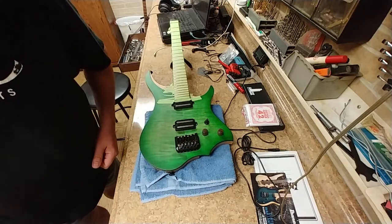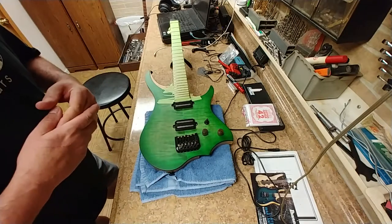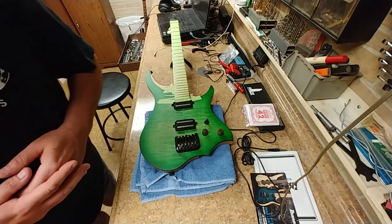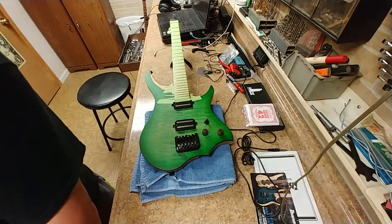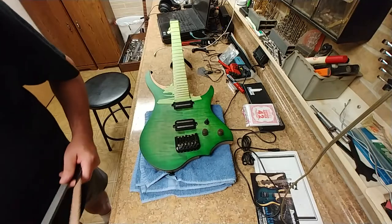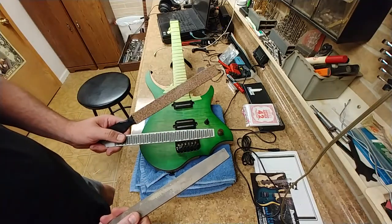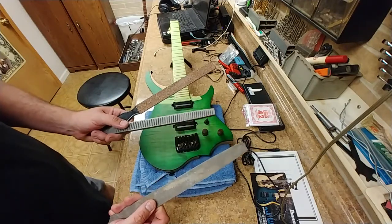I was looking for something that I could relic this guitar with and I couldn't find anything. So what I ended up doing is I found these unusual cheese graters — I figured, what the heck, they look good to me.